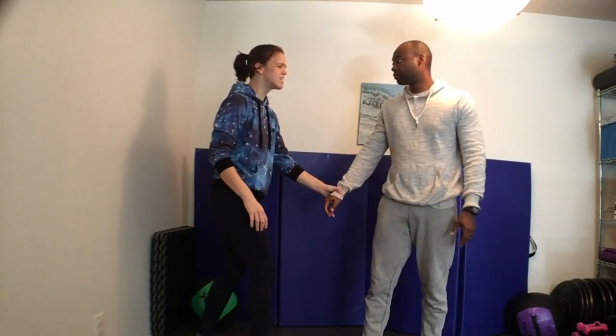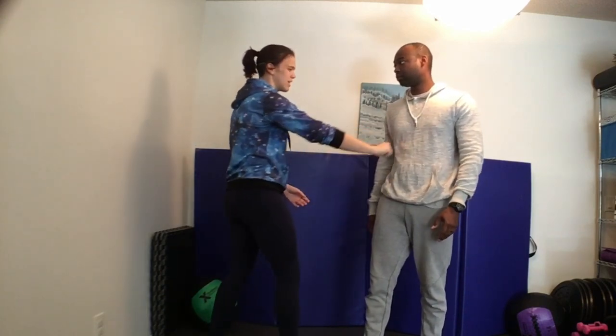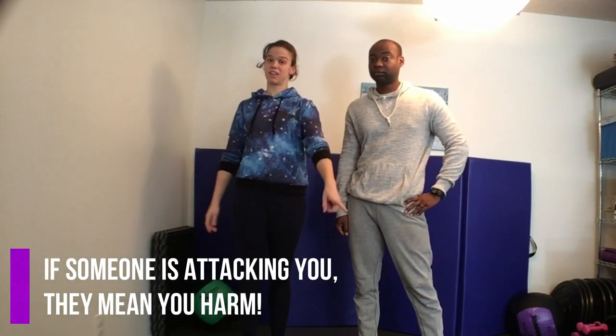If somebody's attacking you, don't feel bad. Don't be like 'I'm so sorry I'm going to have to hurt you' and then throw like a 30% power punch. If someone is attacking you, they mean you harm. If they want to hurt you, you need to hurt them.